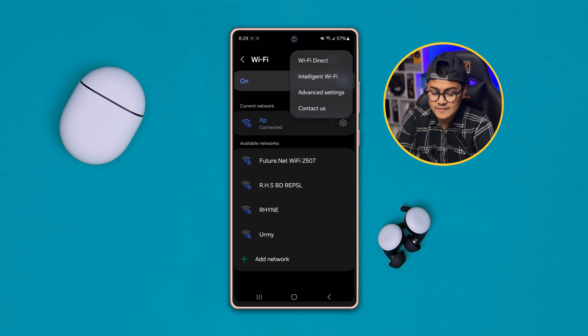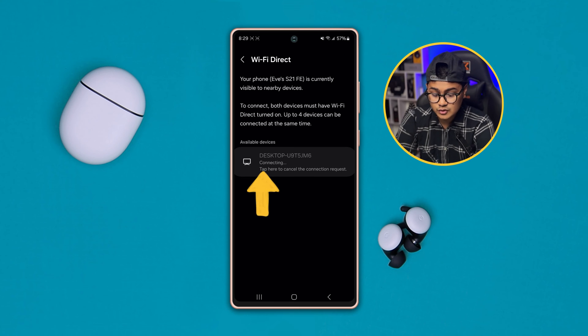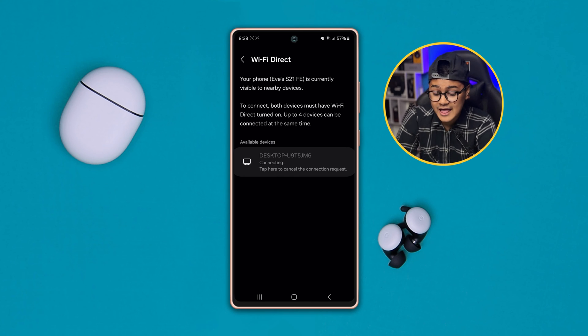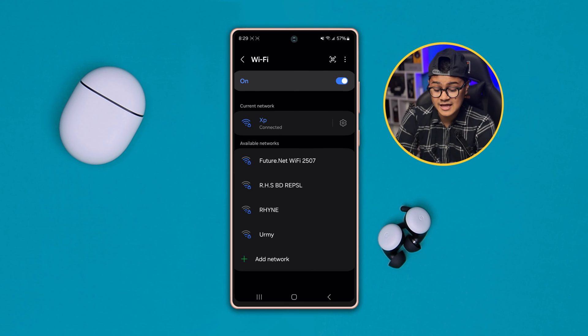If you select that, it will start to scan for nearby devices. Once you find an available device, you can select it and it's going to connect once you approve the connection from your other device, and then it will be connected pretty quickly on your Samsung phone.